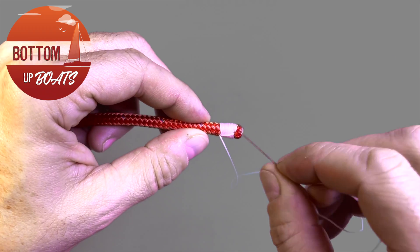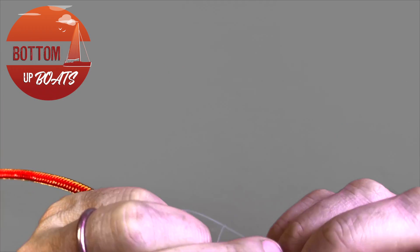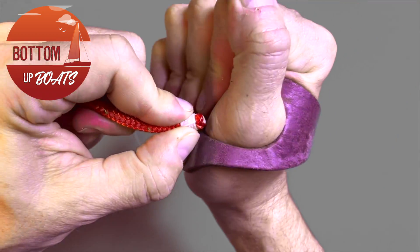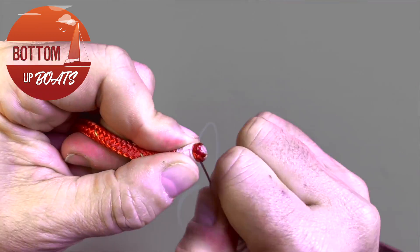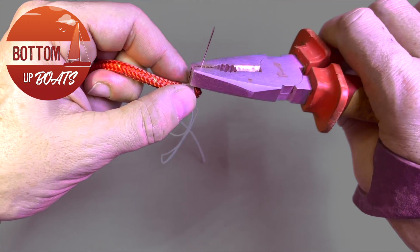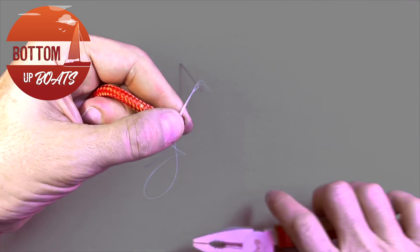You want to repeat this step two to three times, taking the needle through in exactly the same hole and pulling it tight to lock it into place.